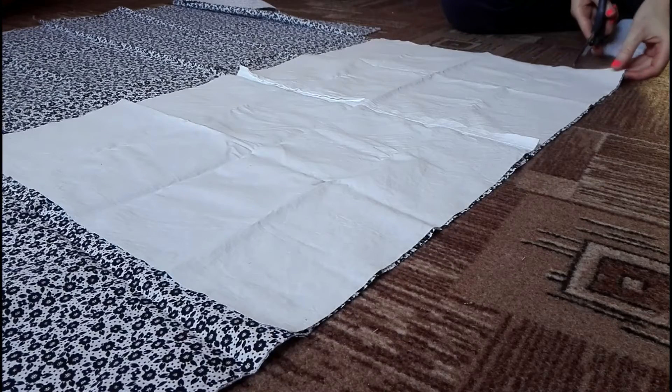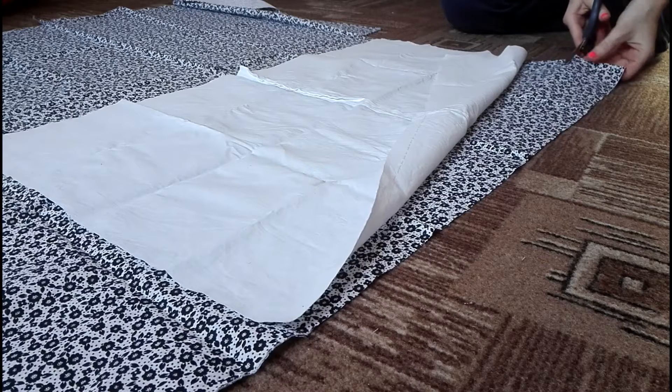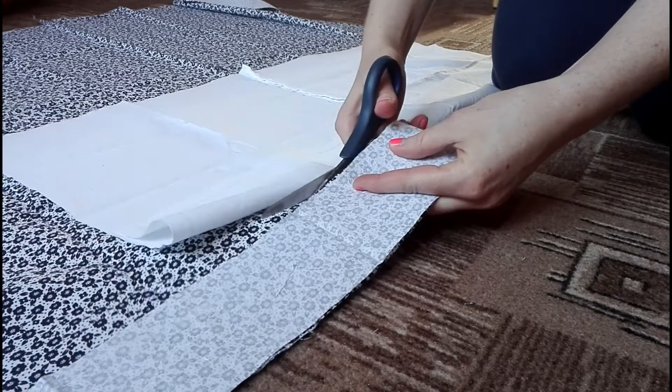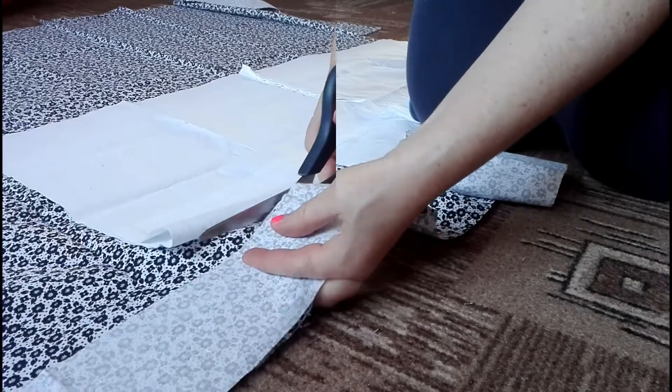I wanted to create a more interesting hem, so I chose this flower printed fabric — but you can totally use the same fabric as the rest of the bag. I cut a stripe as long as the top edge of the bag and about five centimeters wide.